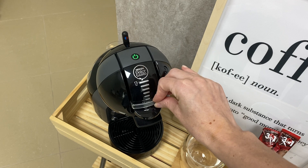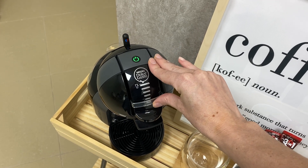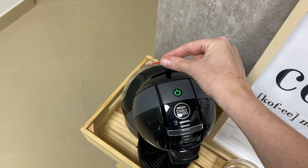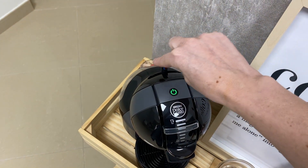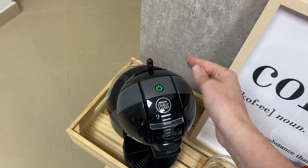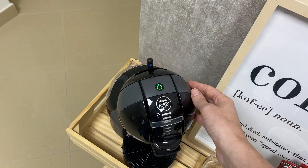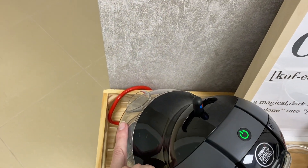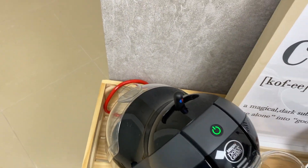Set it higher for a long coffee or lower for a short coffee. Then press the button to the right for hot coffee or to the left for cold coffee. Don't forget to put water inside the tank.